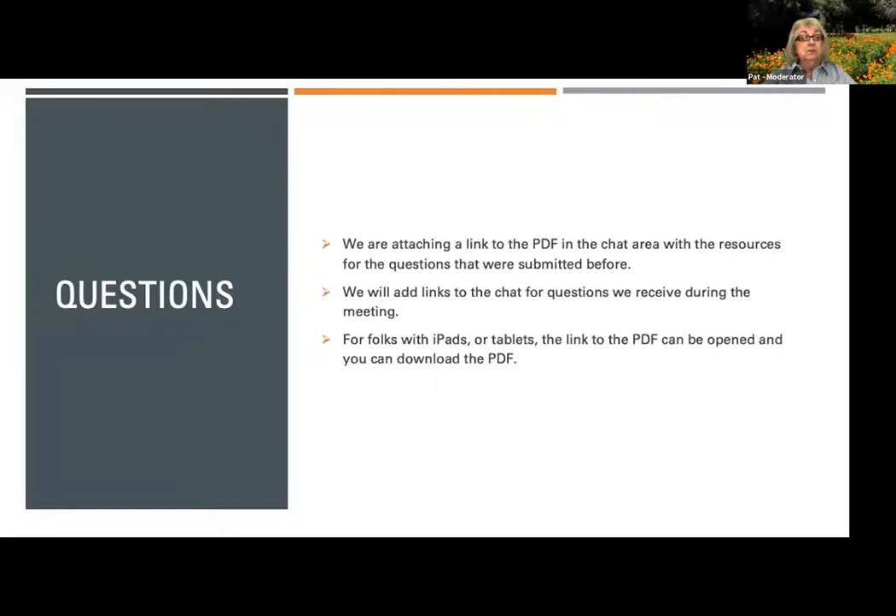In today's Zoom meeting you'll be seeing myself as moderator and today's panelists responding to your questions. Behind the scenes we also have a team of Master Gardeners doing real-time research, a host managing slides and on-screen presentation, and a gatekeeper to manage attendance. We have attached a link to a PDF in the chat area with links for information related to today's questions. iPad and tablet users can open and download the PDF.